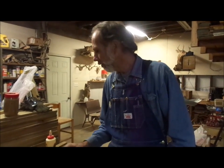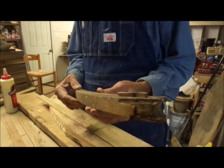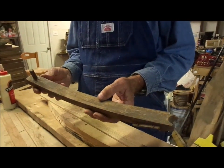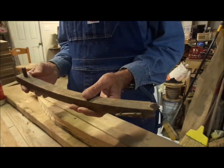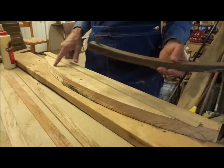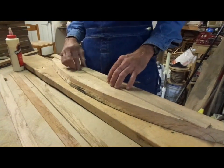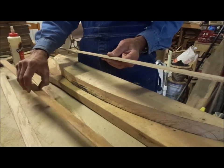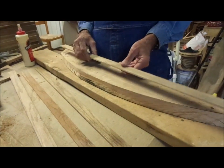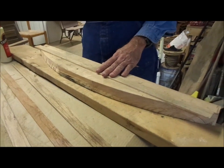We're back working on our antique rocking chair. One of the rockers on the old antique chair was broken, and we have to make another one. What I did is I laid the rocker out on an arch here on a little jig that I built. I ripped up a bunch of thin pieces of wood, and we're going to laminate them together to make a new rocker out of it.